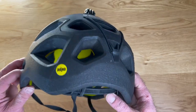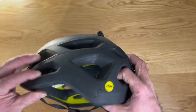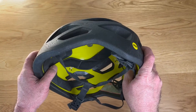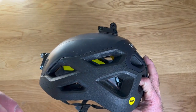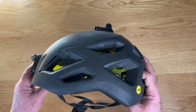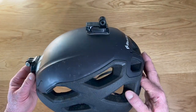The first one, the main one, is that this has the MIPS system included. If you're not familiar with MIPS, it's basically a system that rocks the helmet a little bit — it's got a little wiggle and give. It rocks it a few degrees in a way that redistributes the force of the impact, minimizing that force traveling through to your head. It's been common in cycling for a long time, and it's really cool to see it finally making its way to rock climbing helmets.